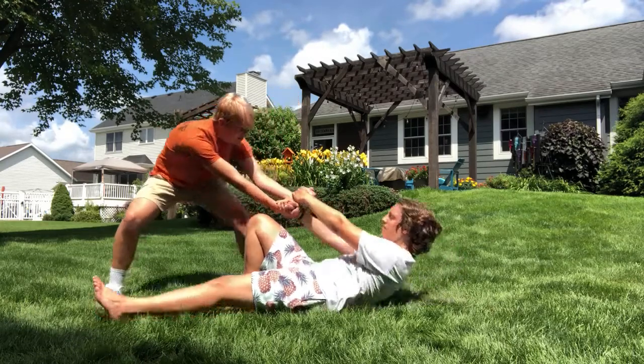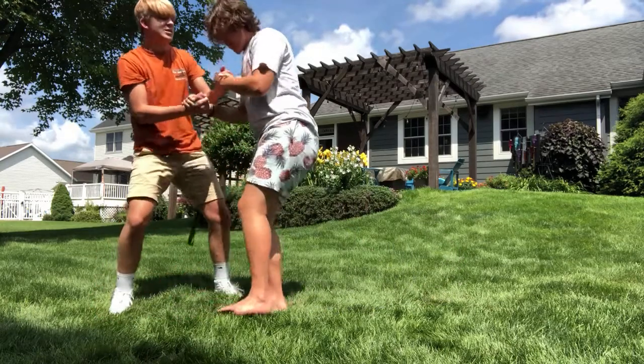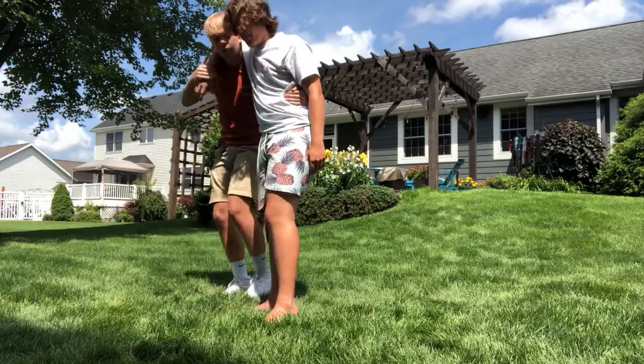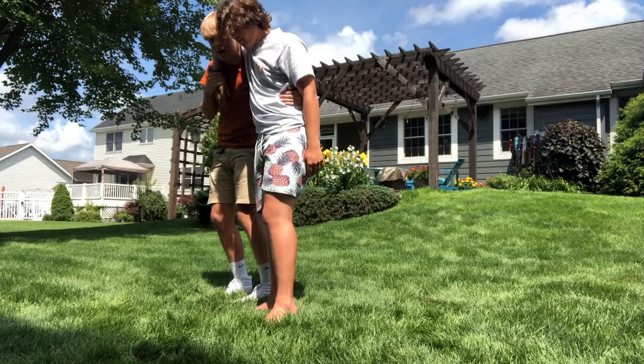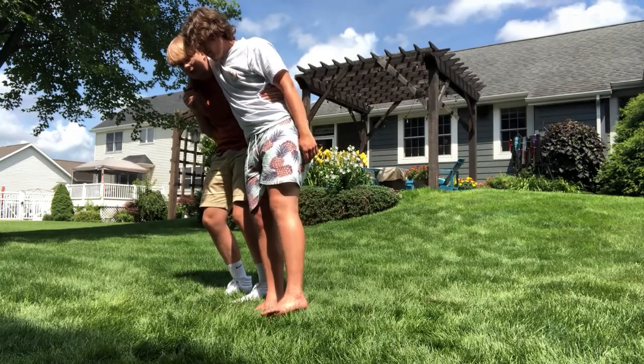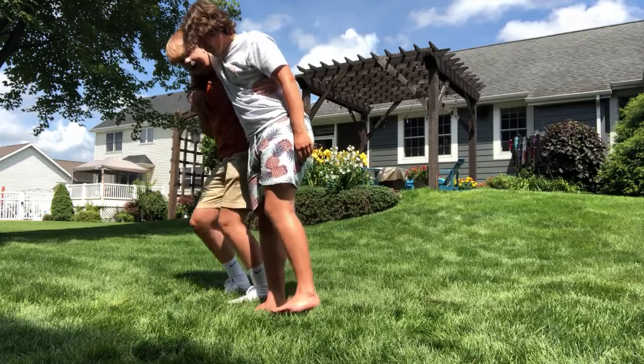One, two, three. I'm going to quickly take his arm, put it over my shoulder, and then when we walk, I'm going to lean to my right so he keeps that left leg off the ground, and we're just going to hobble like this.